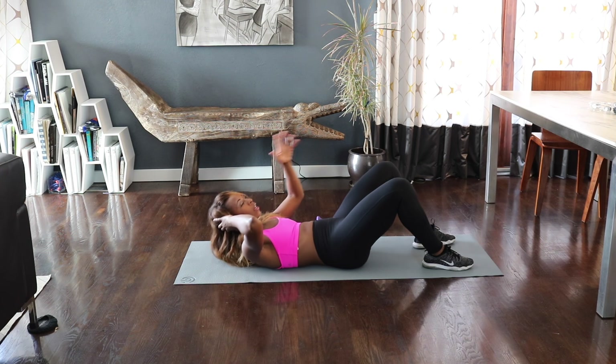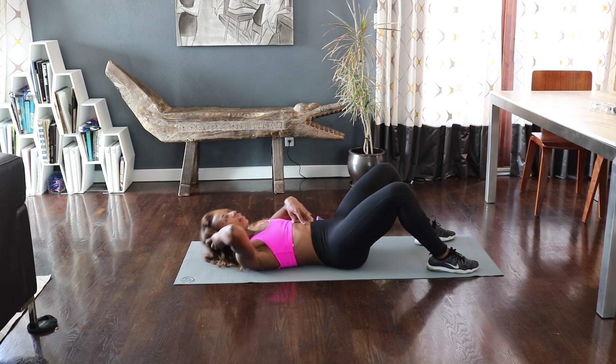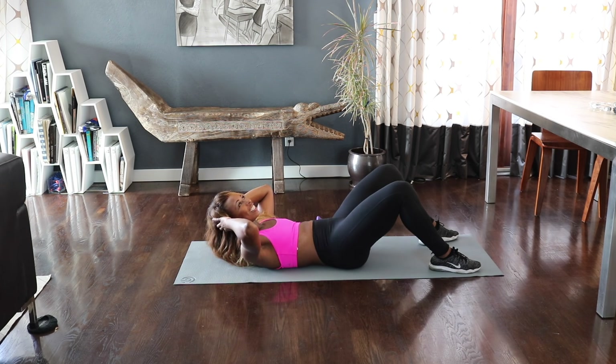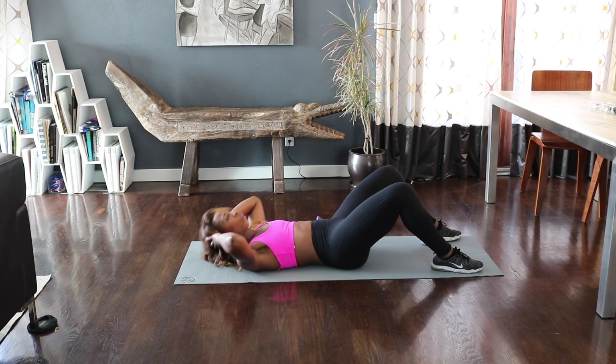Now we're going to go ahead and pulse it up. Tiny pulses — we're just warming up this core, these abs. You should start to feel a slight burn now. Great job. Give me eight, seven, six, five, four, three, two. Hold.